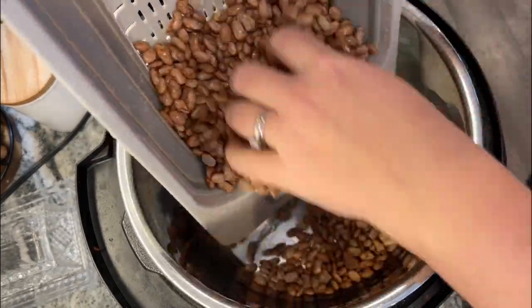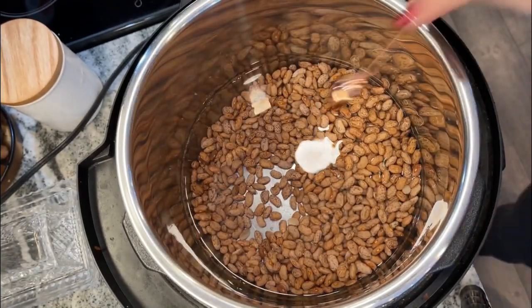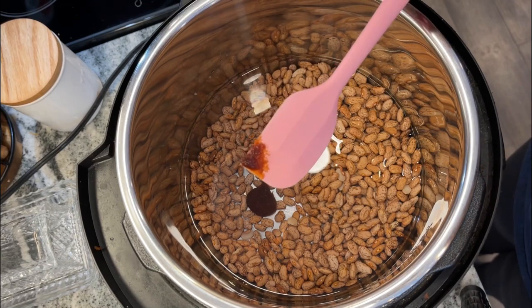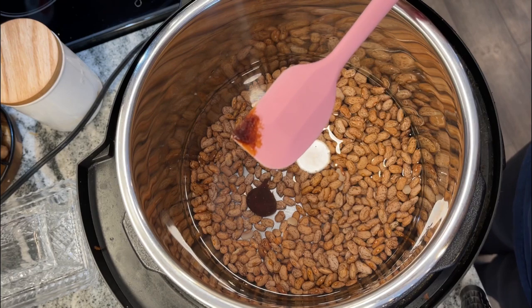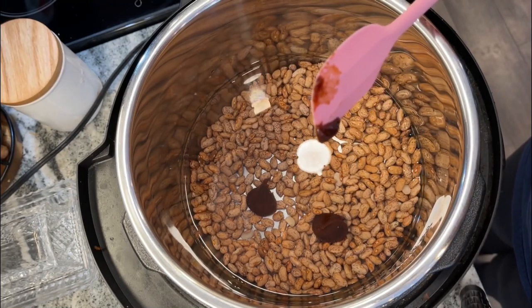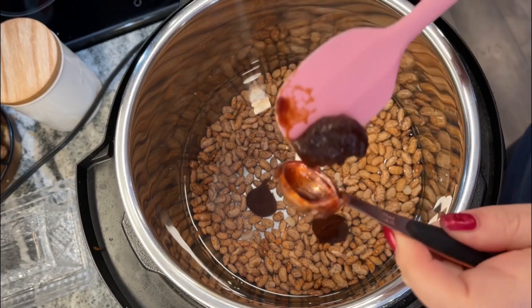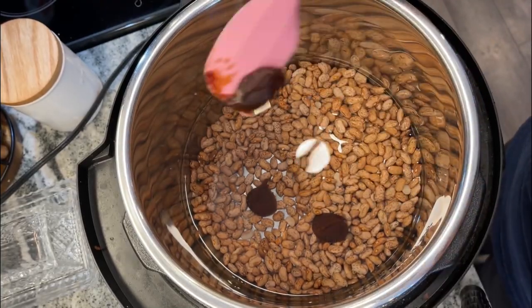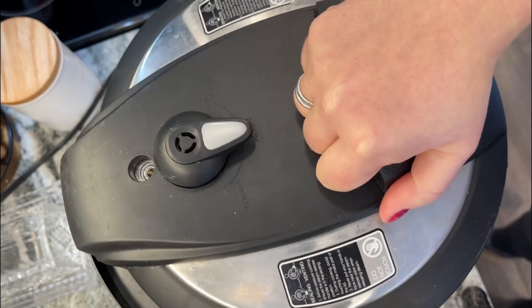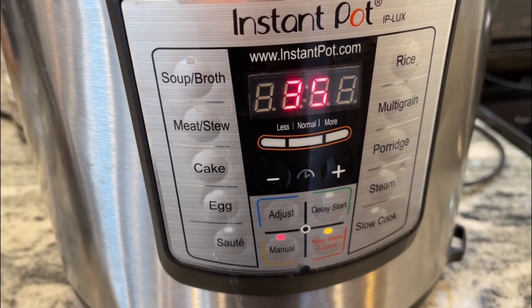So this recipe says to pour in three cups of water, or you can use vegetable broth. I happen to have Better Than Bouillon vegetable, so I'm just gonna use three teaspoons of that. I always put a link to my favorite little spatula down in the description box — it comes in a larger package but it's totally worth it because there's so many times where you need to get something small out of a jar and you don't want to waste. Cook manually for 35 minutes and then natural release for 15 minutes once it's done.